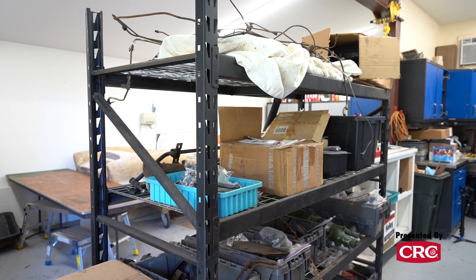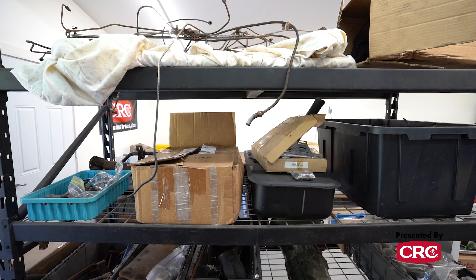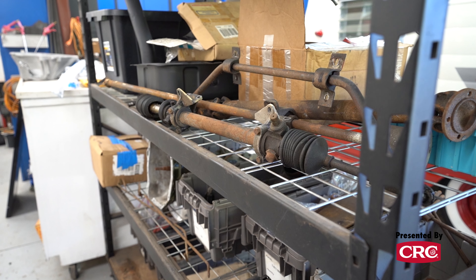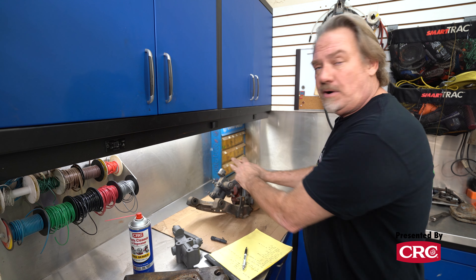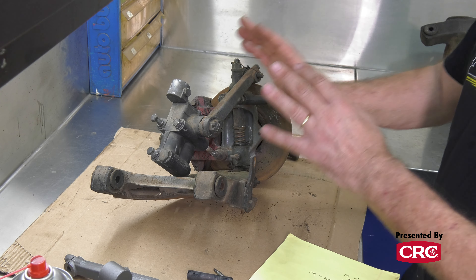Even a small car like a BugEye Sprite is very large once you take it all apart and have it scattered all over your garage. You need to figure out a system — boxes, shelves, bins — to organize your parts. I try to do body parts in one area, interior parts in another, engine in one box, and suspension on one shelf or box. In this case we have a parts car, so we can take one corner apart and leave the other assembled. That way when we come back to putting it together, we'll have extra hardware in case we can't find bolts, and we'll have a roadmap of how it all goes back together and what hardware goes where.